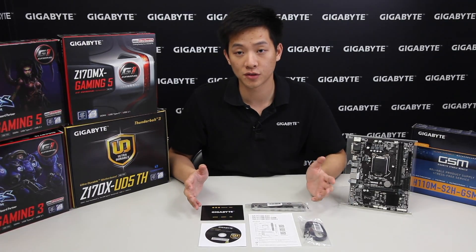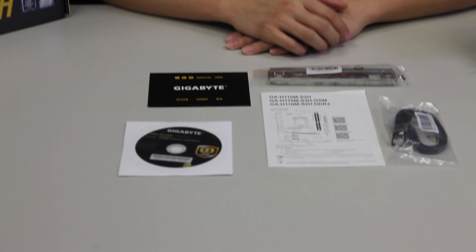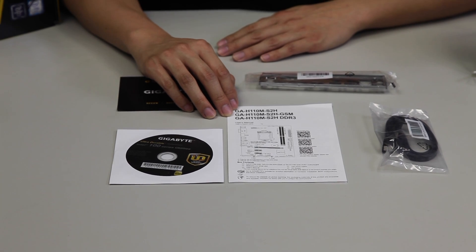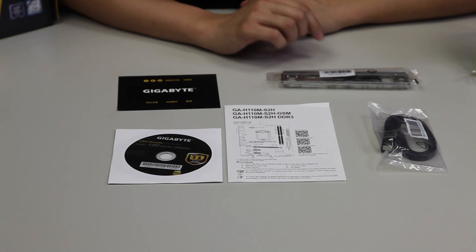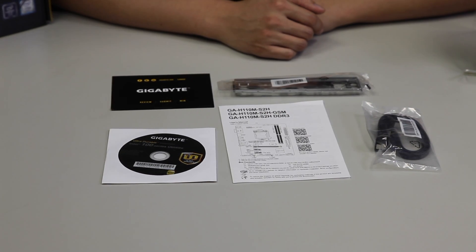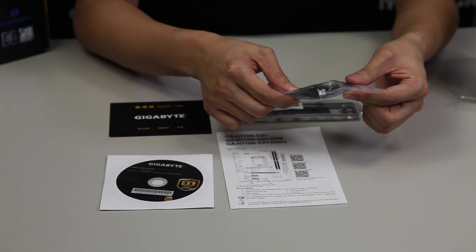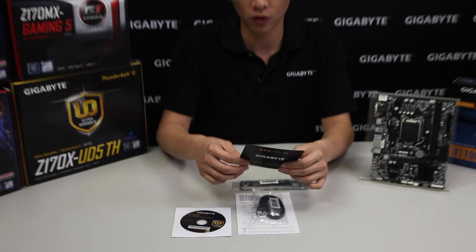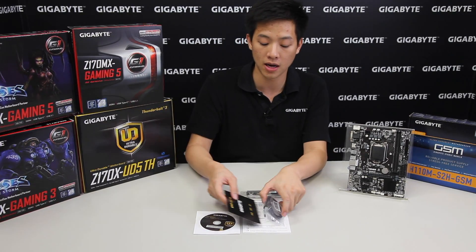Now that we have all the accessories laid out in front of us, let's go over them quickly. We have a driver disk for the 100 Series H110 board, and a user's manual that covers the H110 MS2H if you're purchasing it in other regions. We have our GSM version which we're showing here today, as well as a DDR3 version since this board supports DDR4 — there is a specific DDR3 version available. We also have a rear I/O bracket, two SATA cables — one being a right-angle connector and another being a straight connector — and for the US region there's a comment survey you can fill out online and win a Bricks product.